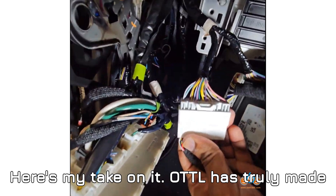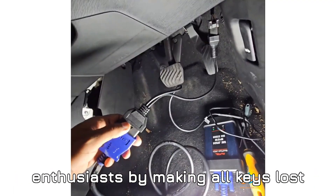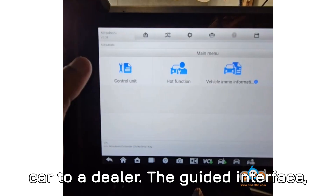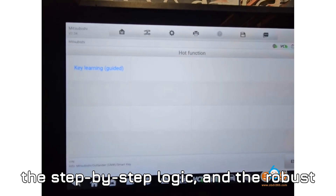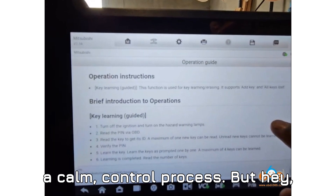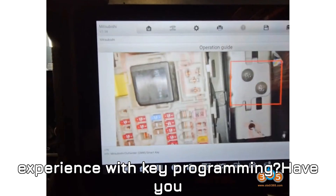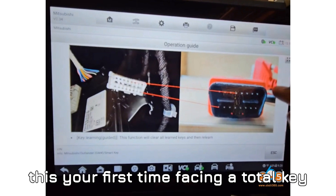Here's my take: Autel has truly made life easier for both technicians and enthusiasts by making all-keys-lost situations manageable without towing the car to a dealer. The guided interface, the step-by-step logic, and the robust BCM access via the 40-pin cable mean that even the scariest situations become a calm, controlled process. I want to hear from you — what's your experience with key programming? Have you tried this on an Outlander before, or is this your first time facing a total key loss?